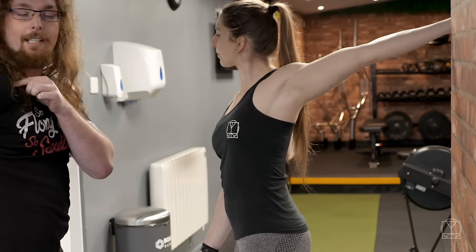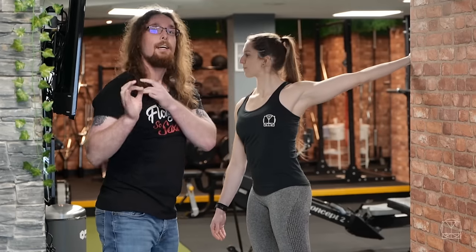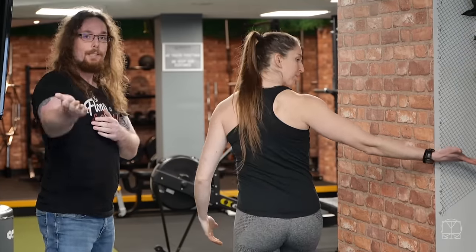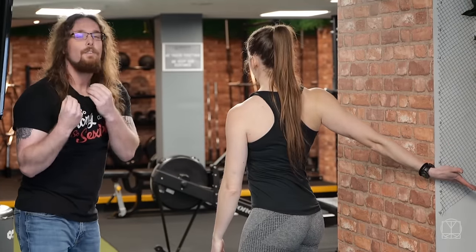Again, not internally rotating the shoulder — we don't want that. We want everything nice and open, so we're stretching the muscle and not shoving the joint into a position. We'll then turn around and do that on the other side as well — three different points. You can play around with it each time until you find where you feel the best stretch.